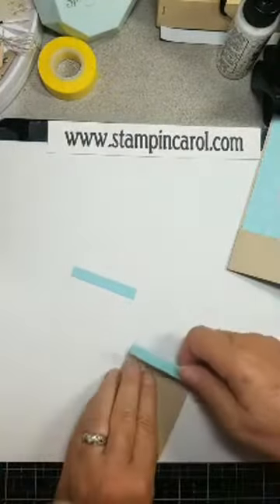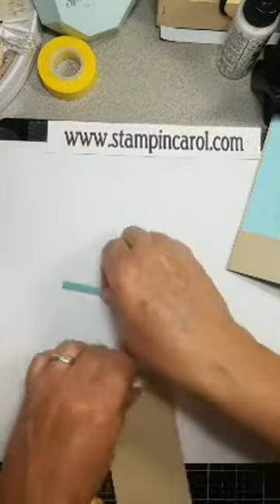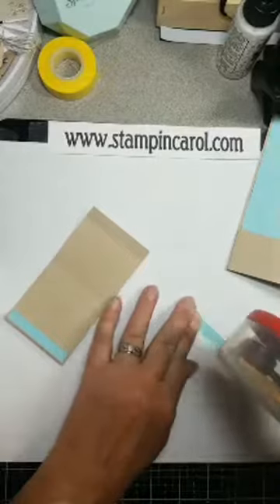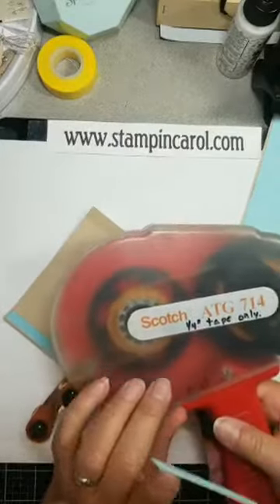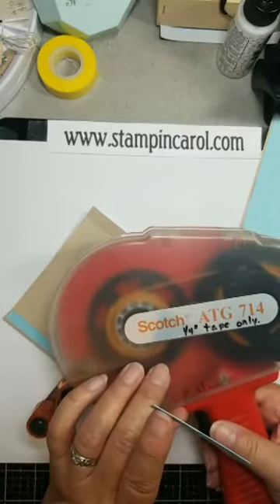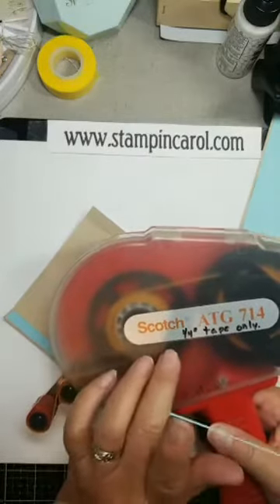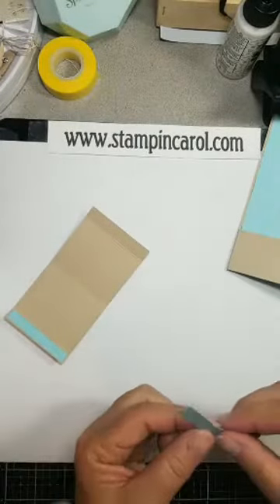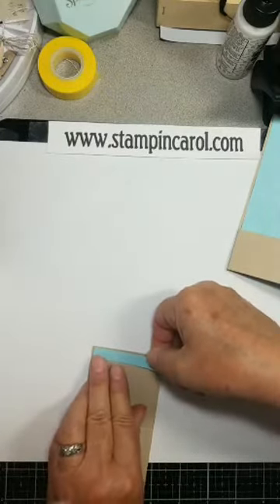It looks really dorky. You can actually make this the same size as your inside panel if you want — that's up to you. I'll get low on tape. If you have an ATG gun, Scrapbook.com does carry tape — it's good tape. But I buy mine from the Tape Jungle. You do have to make sure that what you buy fits your particular gun. This is an old gun, they don't make it anymore, but they do make the tapes for it. Mine is called a 12-hole ATG tape quarter inch — I love the quarter inch.